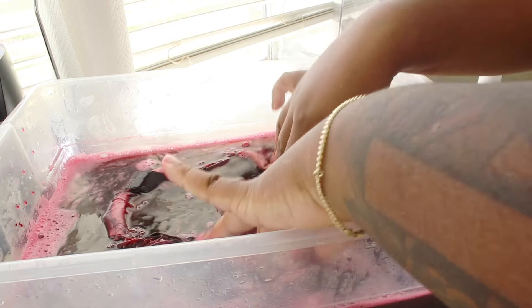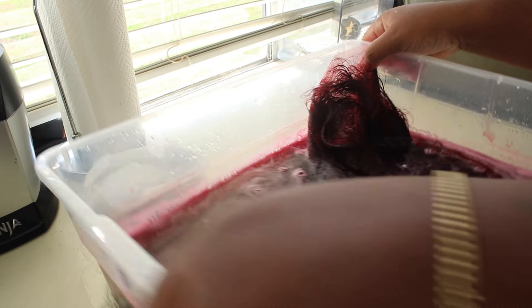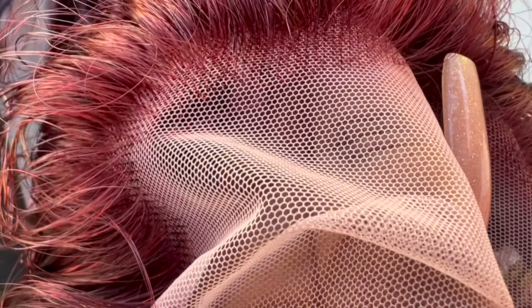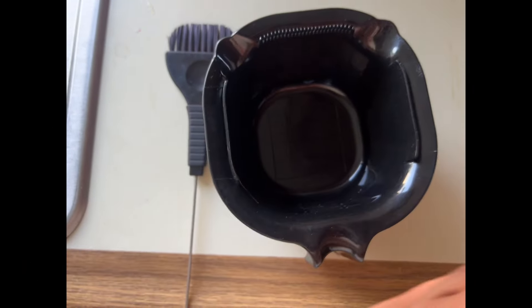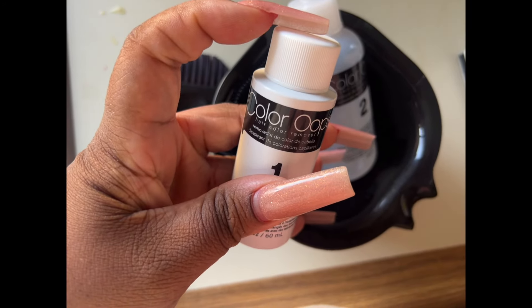After I let it sit for five minutes, I pour it out and this is my color outcome. I'm also showing you what the knots look like — the knots are small and the hairline is slightly pre-plucked, but we're going to fix that. You want to take Color Oops — I'll have a link in my description box. You have two parts: Solution One and Solution Two. I usually mix two caps full of each into a bowl, and you mix it up. That's all you need for a frontal.